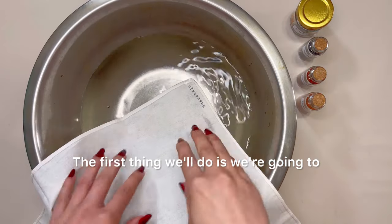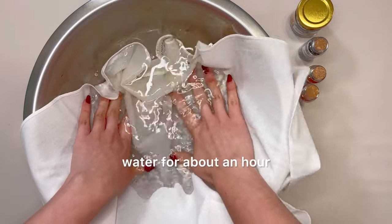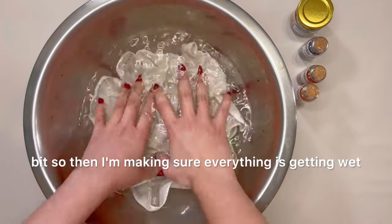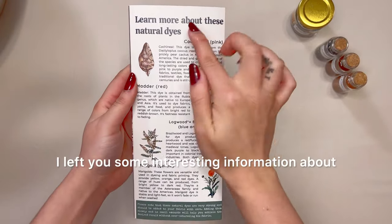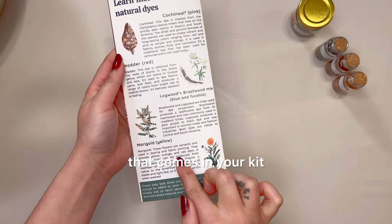The first thing we'll do is soak your ready-to-tie garment in cool warm water for about an hour. I normally massage the fabric for a little bit to make sure everything is getting wet. On this waiting time, I recommend you take a look at the back side of your guide — I left you some interesting information about every single dye that comes in your kit.